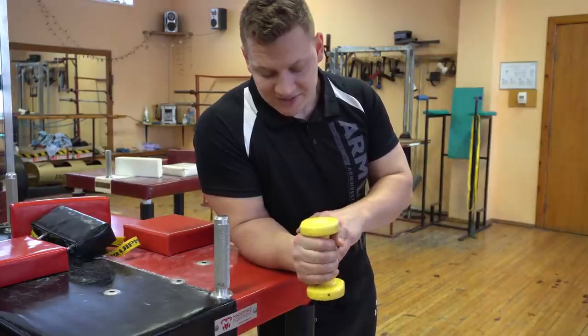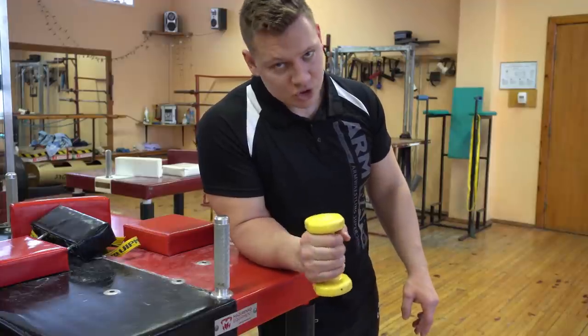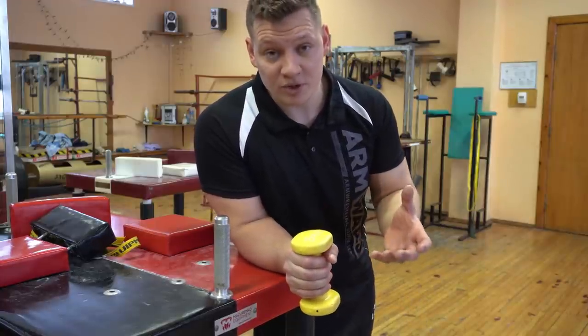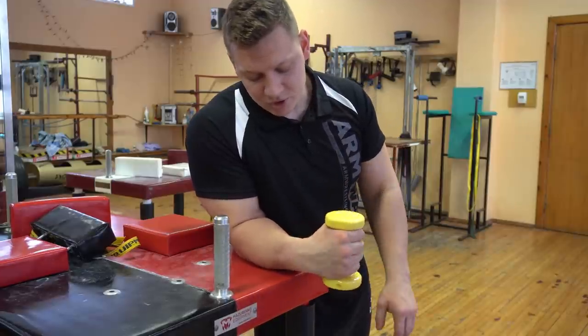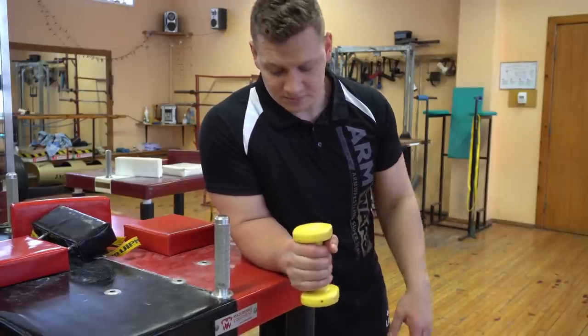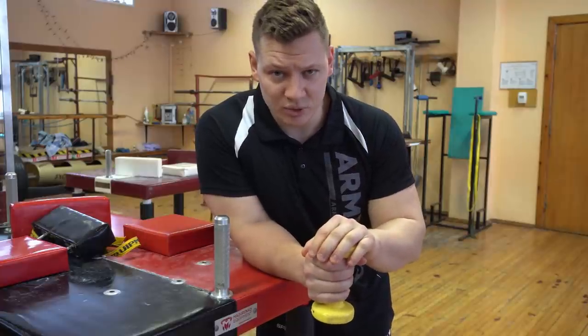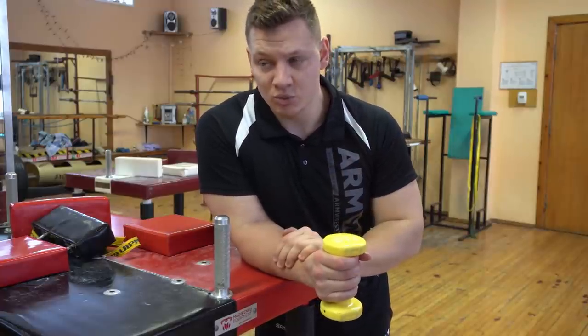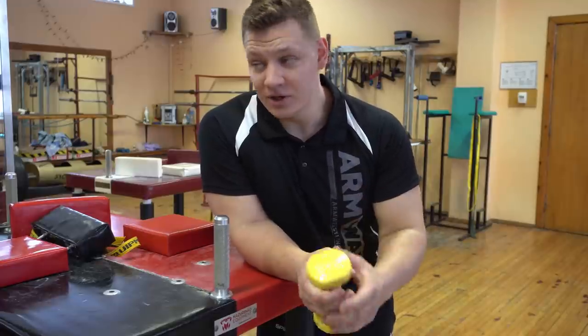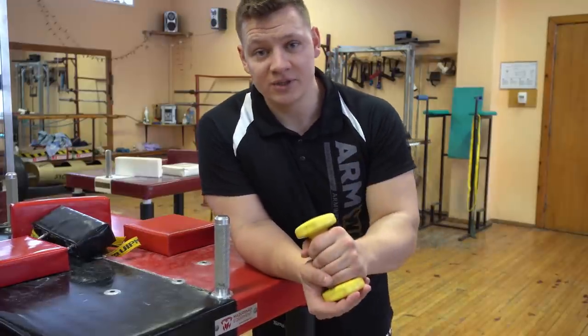Your muscle is getting stronger in different positions, which is really crucial — because usually you get injured in positions you've never been in before. You strengthen one part but neglect the other, and that's where injuries happen. My recommendation: slow and controlled, three sets of 20 reps. If it feels really easy after three sets and you don't feel the burn, you can take a slightly heavier weight.